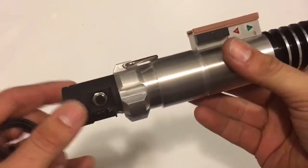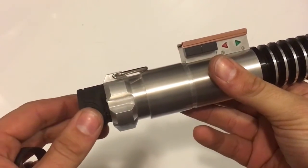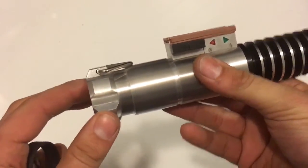You'll want the recharge port on the side with the control box. Just slide it back in there. Alright, enjoy!